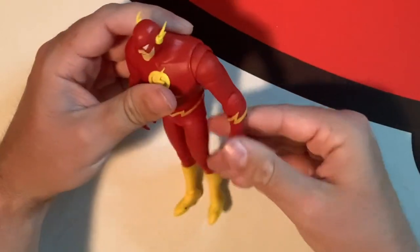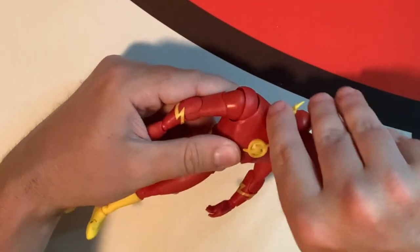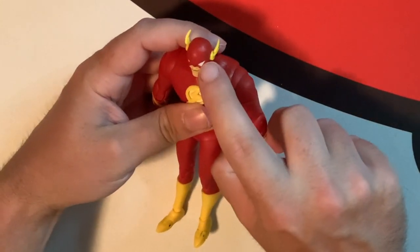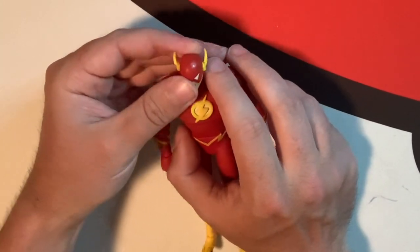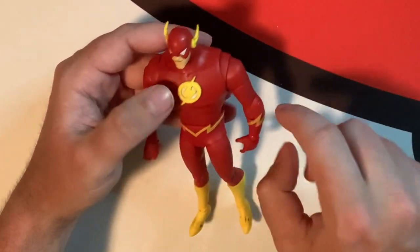Bringing the figure — I like these figures based on the animated universe because they look like they're from the animated universe. They look like Bruce Timm's designs and everything, because these are mostly from his universe. The face looks really nice — has the white eyes, the mask that's open at the chin, with the little yellow lightning antenna things on the side. Really iconic.